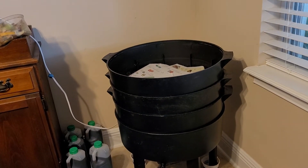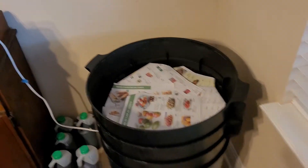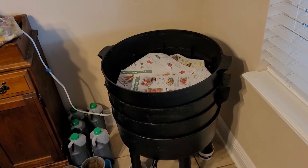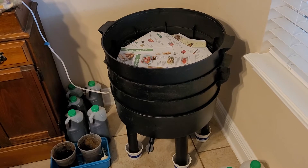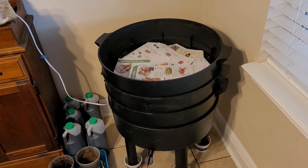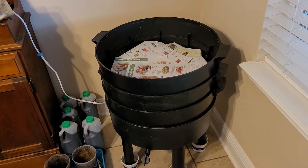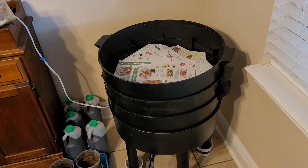I wanted to show you what I do with my top layer — everything has been cleaned and scrubbed. I've been having a little bit of a mite problem, so I wanted to make sure that everything was really clean. This is right off my kitchen, so I'm a little careful about how I keep things.